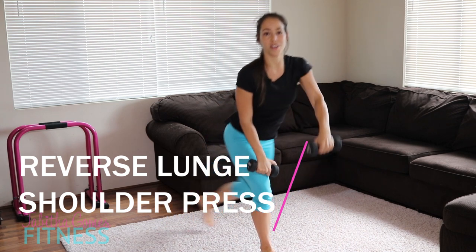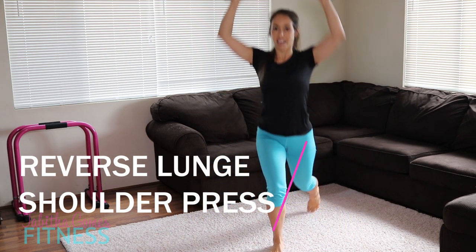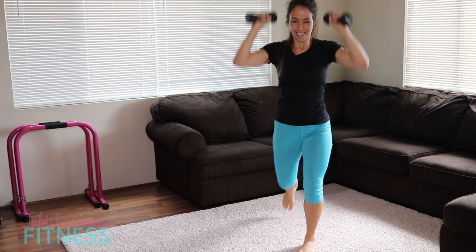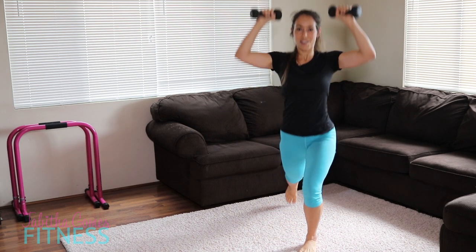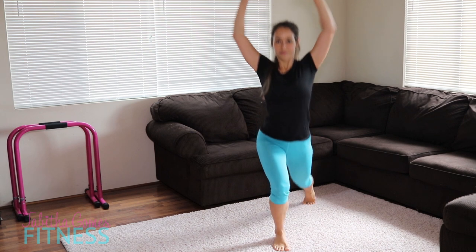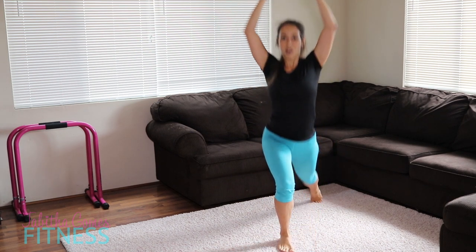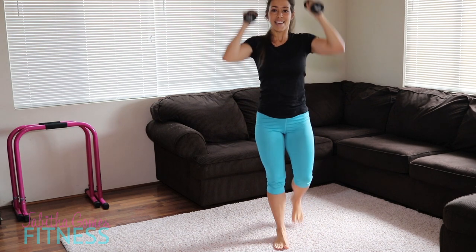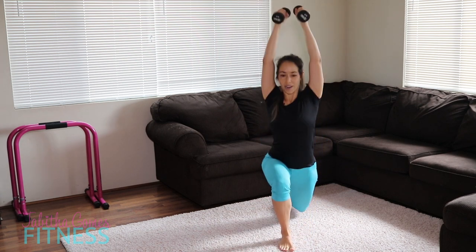We're going to go to the reverse lunge and switch — reverse and shoulder press. You can either keep it close or wide. Again, knees in alignment with those ankles. Nice and controlled. You don't need to jump around to get a good workout.